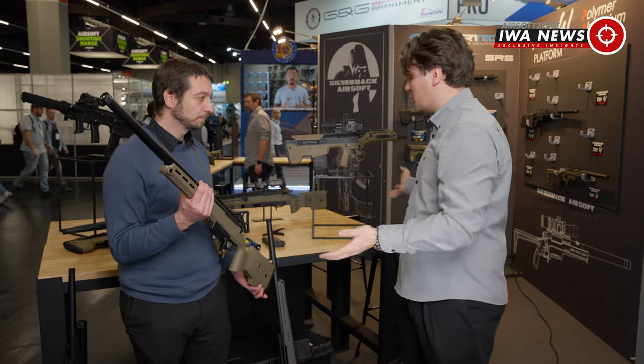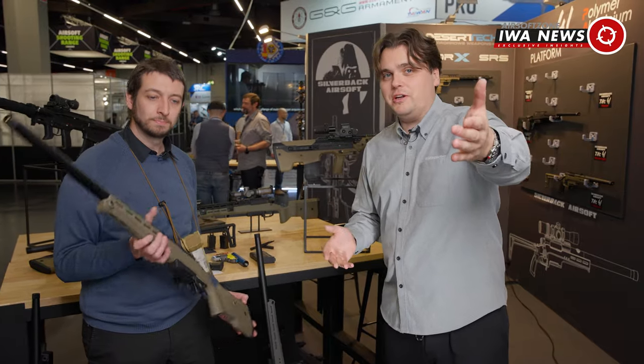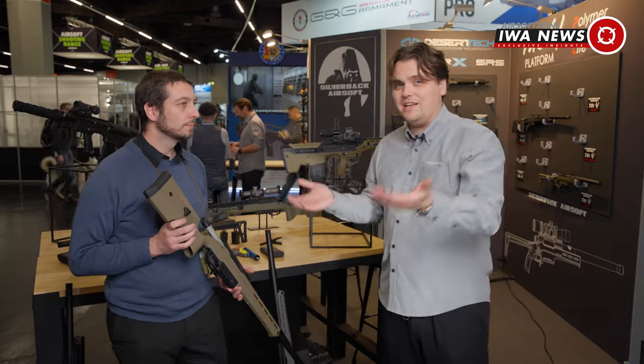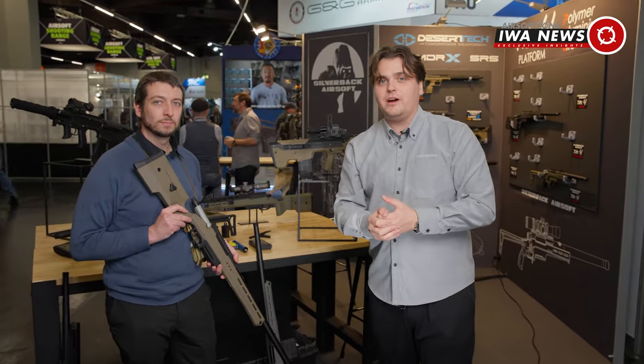Thank you very much for giving us a tour of everything you have to offer here at IWA. I hope you guys enjoyed it — make sure you check out their channel and all the details about these different guns, and sign back in for the rest of our IWA coverage. Thank you very much, Dennis.